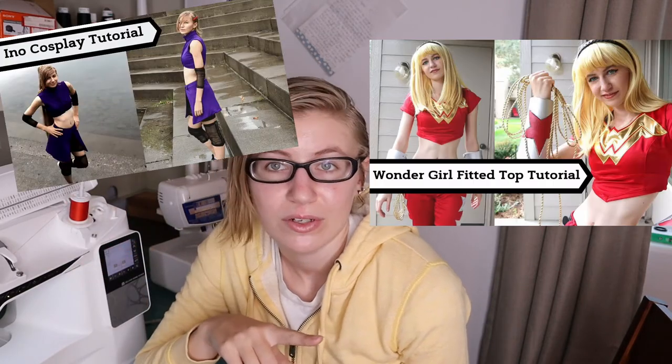I'm thinking of at least two separate tutorials where I use the Yaya Han Ultimate Bodysuit pattern, so if you want a very detailed explanation of how I use this pattern and sewed it together, I have my Ino tutorial and my Wonder Girl tutorial. Since I've already done those tutorials, I don't think I need a third one for this pattern, so I'm just going to sew this up and I'll see you when I have the lining complete.